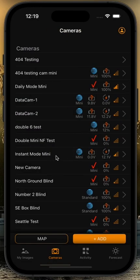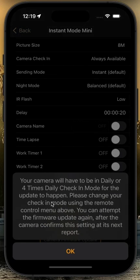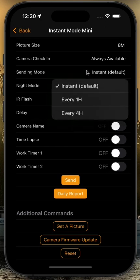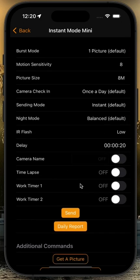Now, if your camera is not set in daily mode — for instance, if it's set to always available — you're going to be presented with an error message. Your camera will have to be in daily mode or four times daily check-in for the update to happen. Please change your check-in mode using the remote control menu. You can attempt the firmware update again after the camera confirms this at its next report. So you are going to need to change always available to once a day, send that command to the camera, and after it sends a daily report to let us know it is in once-a-day mode, then you will be able to go ahead and update. That's usually going to be the next day.